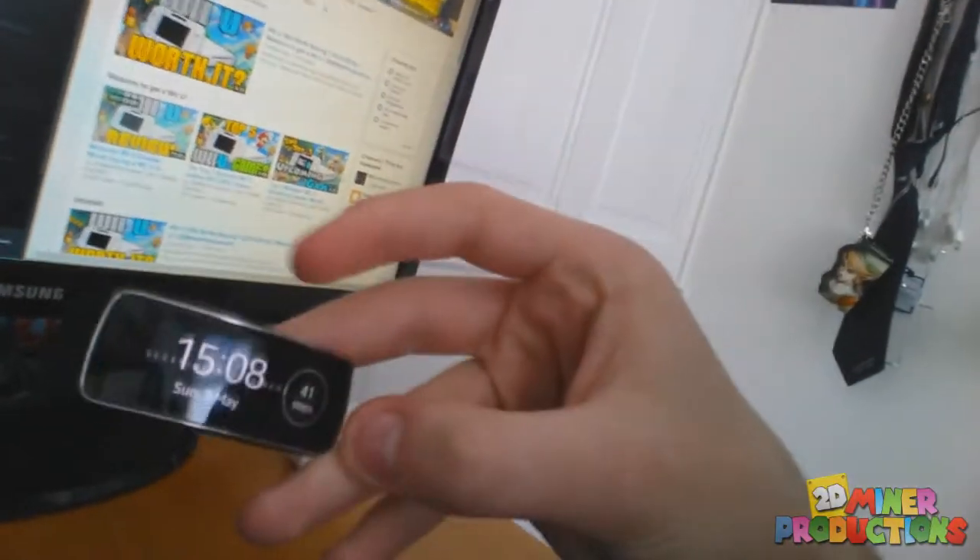On my desk I have my Gear Fit watch — it's just one of the little fitness watches and I really like it. And Gunner Optics — if you guys know what those are, they're gaming glasses that take off the sort of brightness tint. When you're playing at night they really do take the light intensity off, which helps prevent headaches.